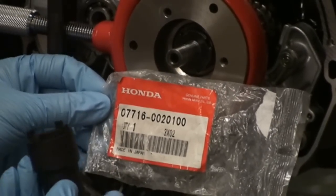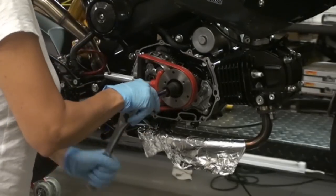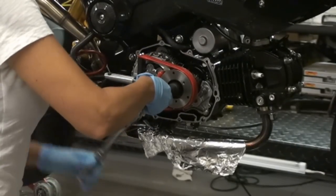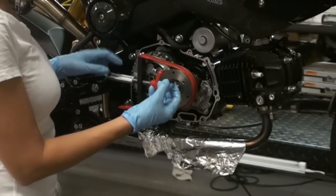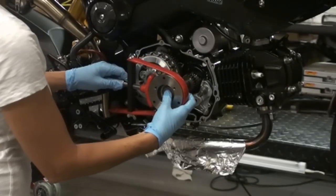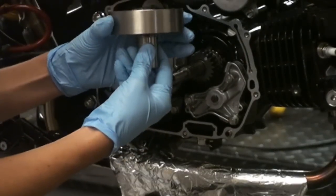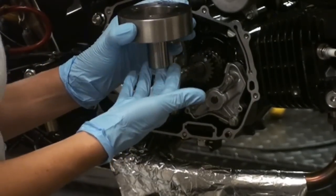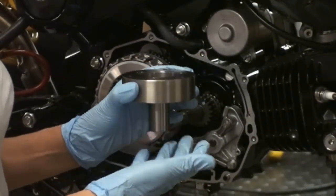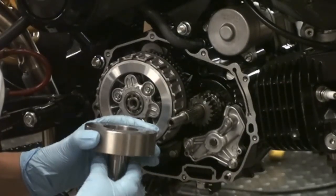We have the part number for the Honda recommended tool. This big chunk of metal now comes off and goes away — it's a weight savings of two pounds, four ounces, which is really significant as that's rotating mass coming off your crankshaft.